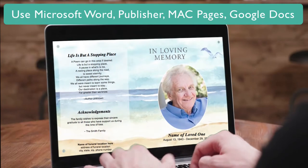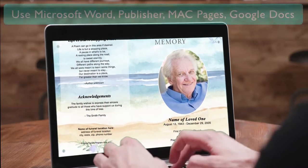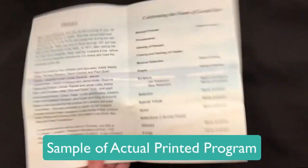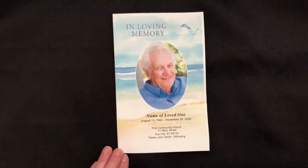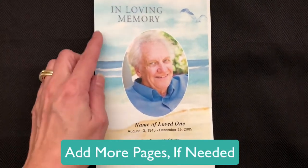You can edit our DIY Funeral Template in Word, Publisher, Mac Pages, or online via Google Docs. Our template prints on a letter sheet of paper printed front and back and folds down the center for a four-sided program. You may add additional pages to create a booklet-style layout.